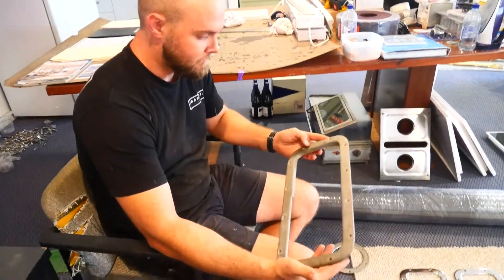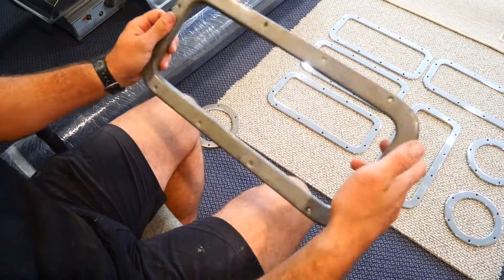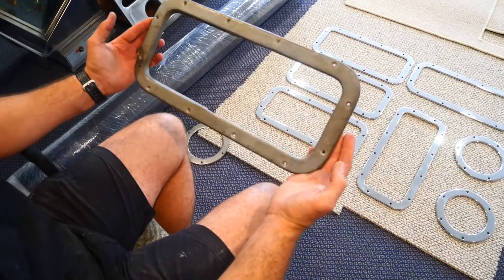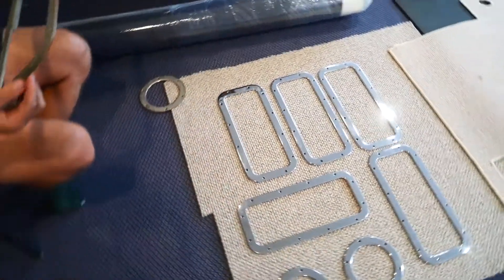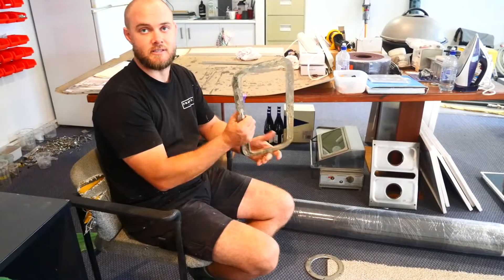We pretty much had all our portholes still intact, just like this one here. They were all in really good nick and just need to be re-chromed, but everything was really nice. We were just missing one of these rectangular portholes. Now we probably could have searched around and found one in a shed somewhere that someone didn't need or had a spare.